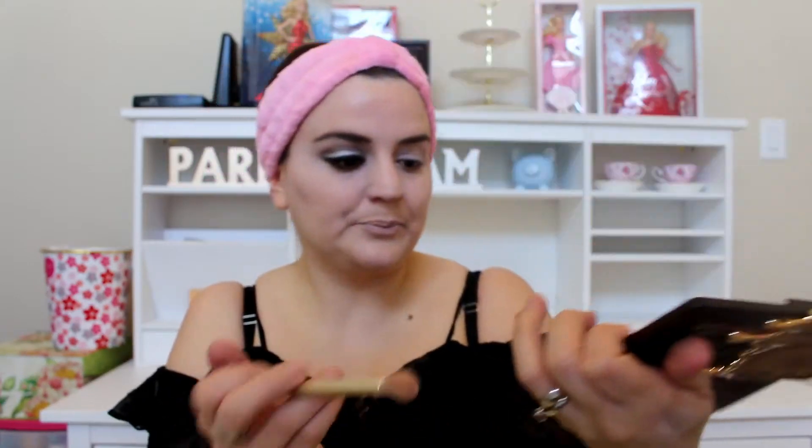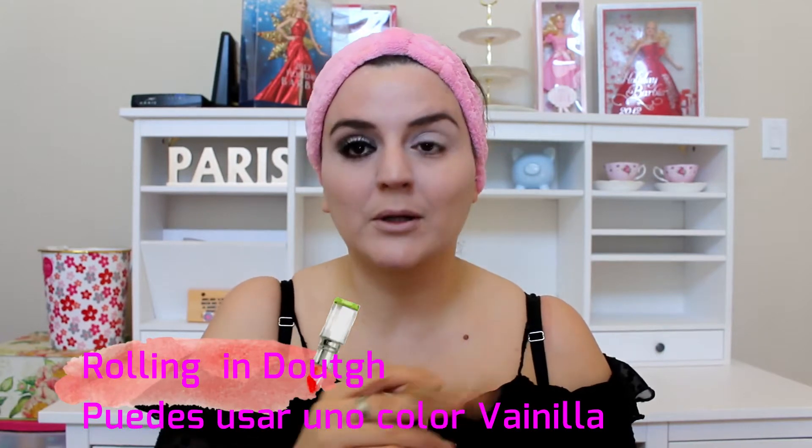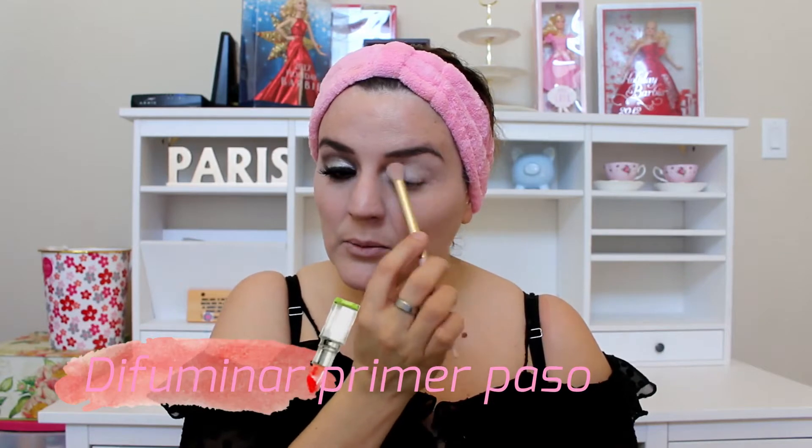Voy a empezar, comadre. Voy a empezar a tomar como base este color. Voy a usar un color clarito como base para grabar. Voy a utilizar esta paleta de tu face, la chocolate, para utilizar como color de base. Lo vamos a difuminar primero, comadre, en todo su ojo. Lo voy a usar así como una base y vamos a difuminar.